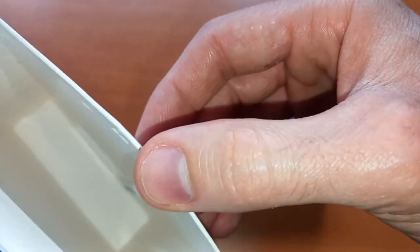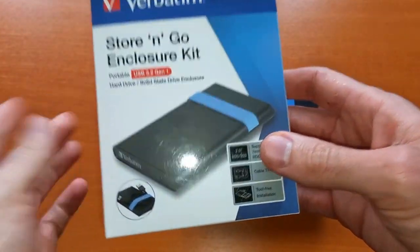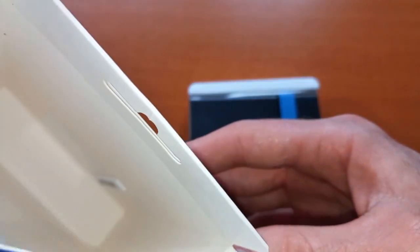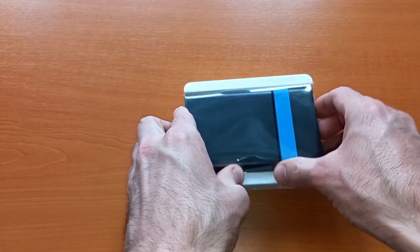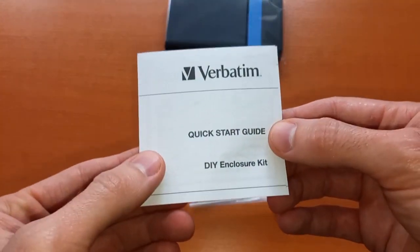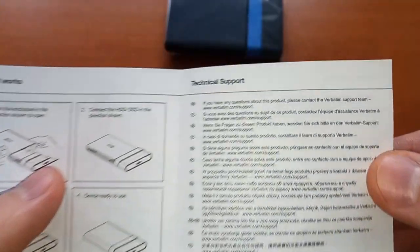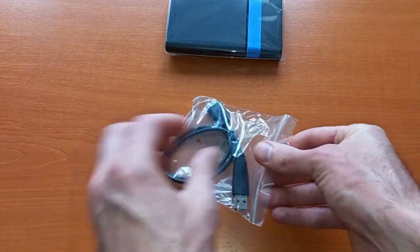There's an anti-theft sticker on the product. This was about 10 euros or 10 dollars. Inside there's a standard guide with the same information seen on the box, some details about technical support, and a USB cable included.